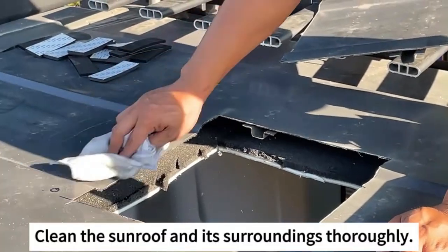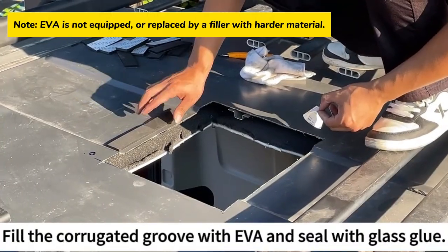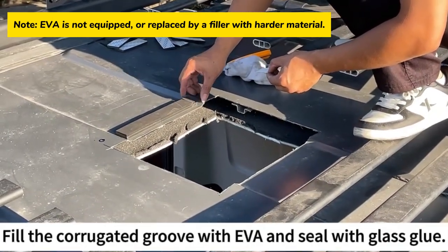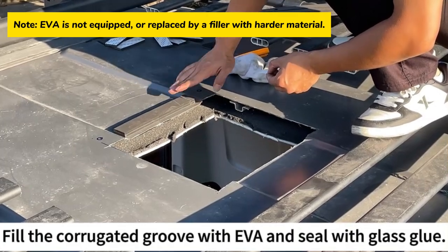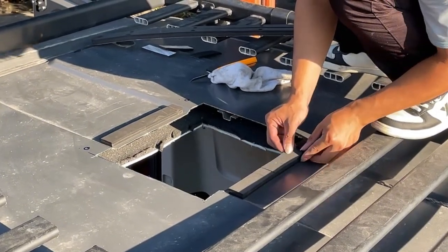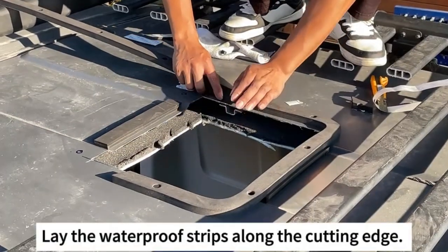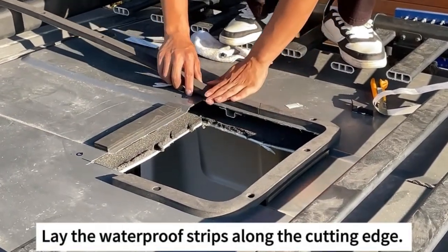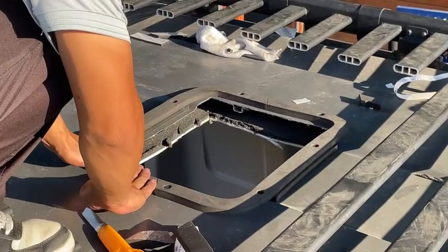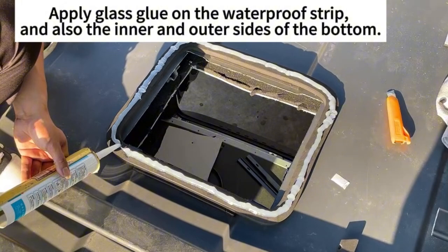Clean the sunroof and its surroundings thoroughly. Fill the corrugated groove with EVA and seal with glass glue. Lay the waterproof strips along the cutting edge, and apply glass glue on the waterproof strip as well as the inner and outer sides of the bottom.